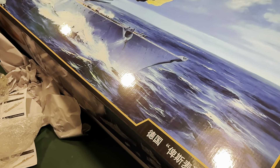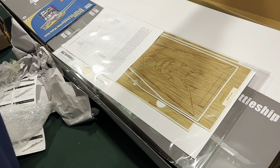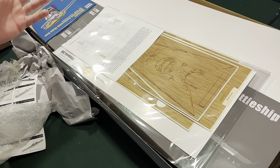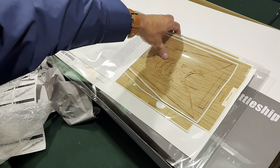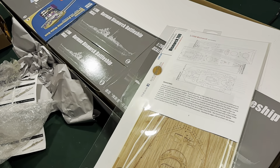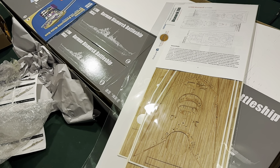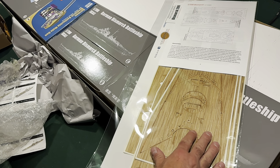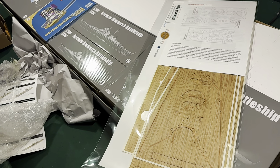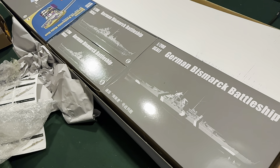Moving into unboxing the kit itself — I'm not going to go through every single piece. Here's the scale deck. Like I said, I really just want to compare the two and see which one I like better. It's really going to be a matter of personal preference — I think they both look really good.